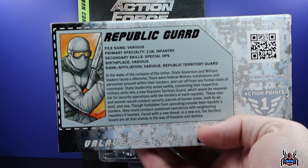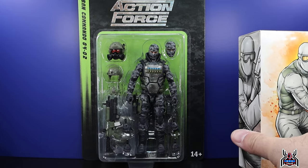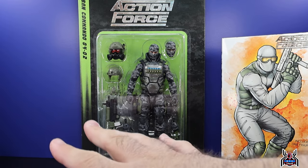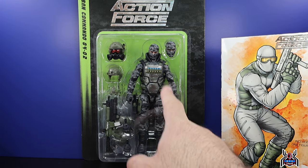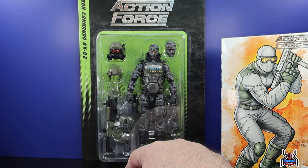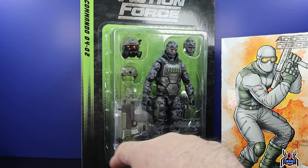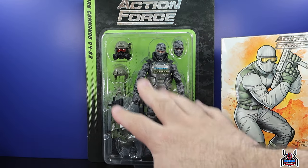There is a bio if you want to read it — you can pause now to take a look. There's a lot going on in here. The Urban Commando is stacked with accessories: two head sculpts, an extra helmet, a weapon, a piece that connects onto the helmet, and interchangeable hands — just all kinds packed out.